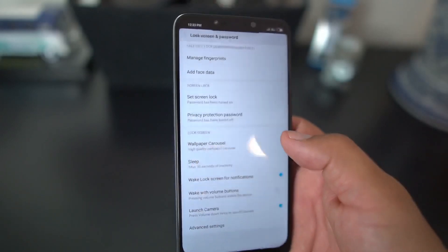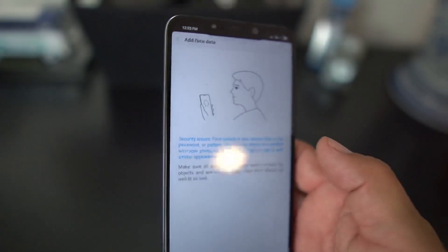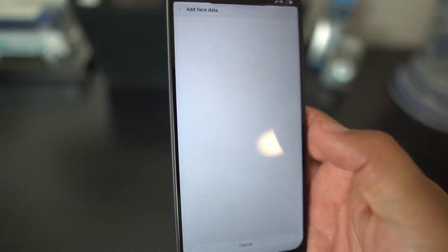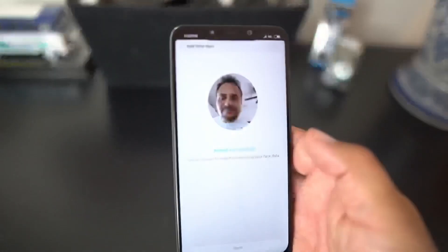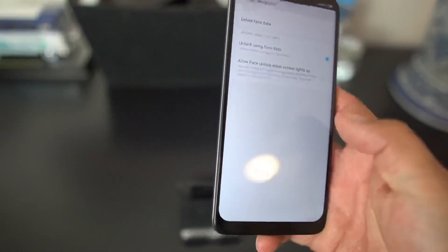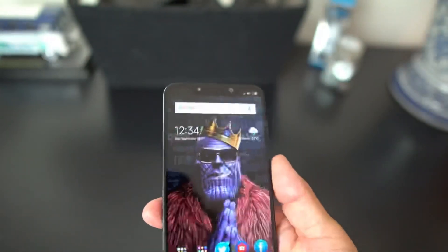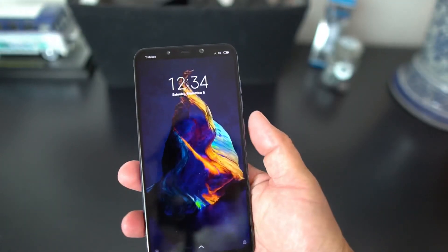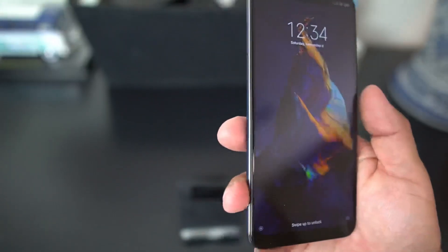Look — 'Add face data' is now there! You simply click on that, put in your PIN real fast, and now you can set up your face unlock. Let's add it — done, there's my mug. Then you go back out, turn it off, and as you can see it's on: lock screen face unlock.